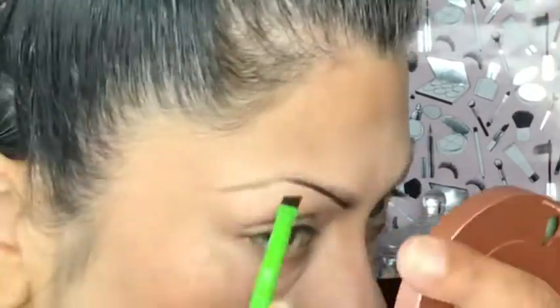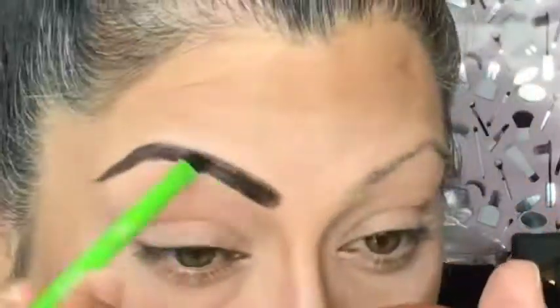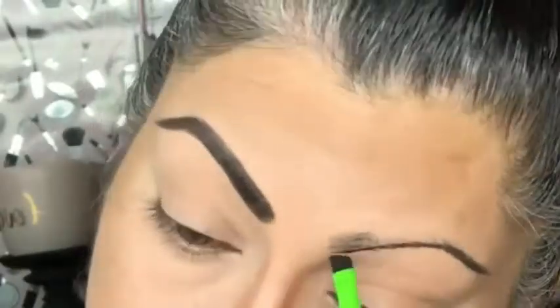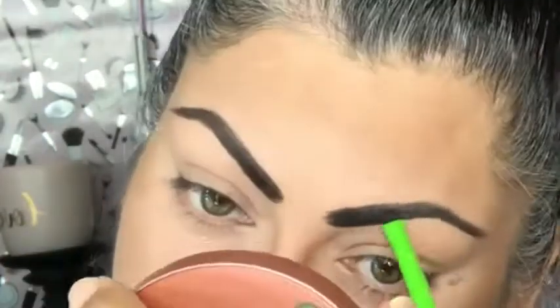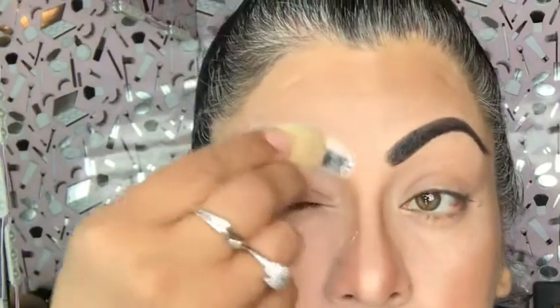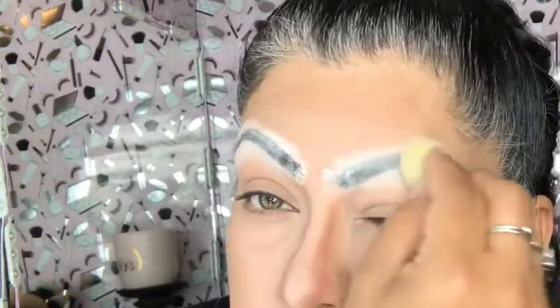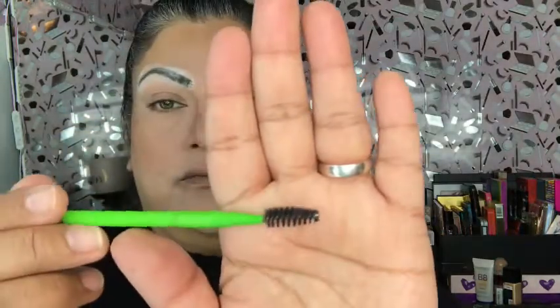Now we're moving on to the eyebrows. I'm going to use the same palette and dip with the Moda brush into the gel liner, using the color black with the angled brush to fill them both in. I really wish I could learn to do my eyebrows another way — this is my favorite way but I want to learn a different technique. Once done, I'm going to use the Vinay powder to set them, because it is a gel and it's a bit runny, so I don't want it to make a mess on the rest of my eyeshadow. I let that sit for a few minutes and then use the spoolie side of the same Moda brush to brush the powder off.